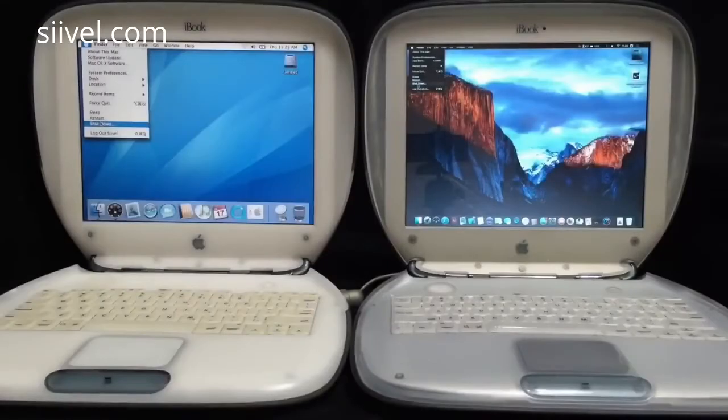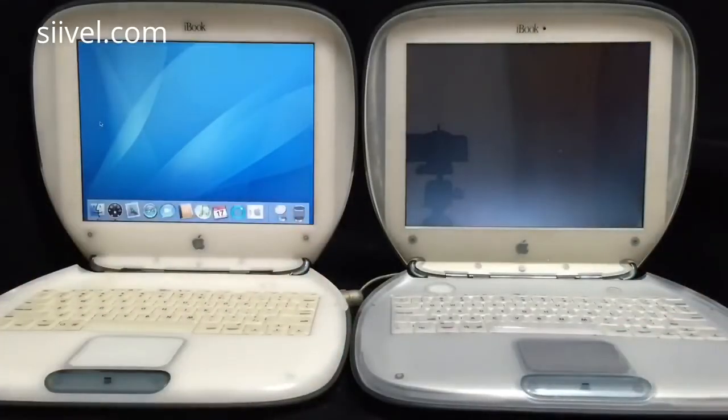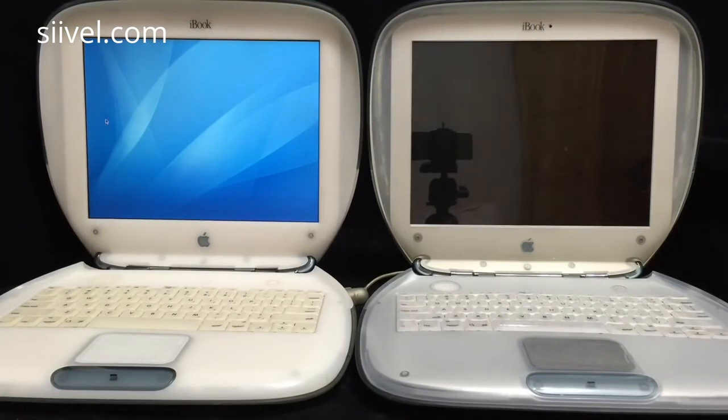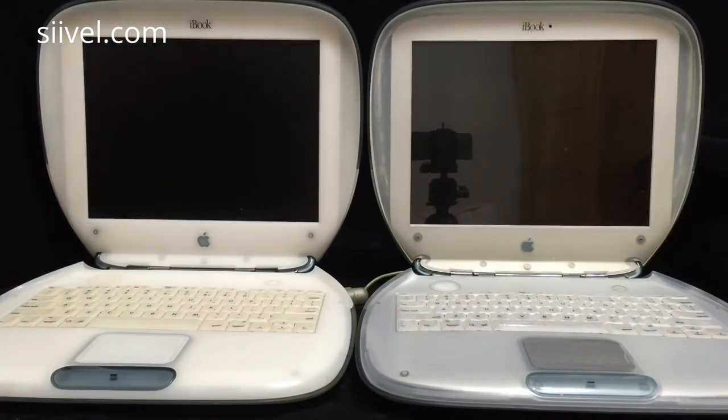In my opinion, there is still enjoyment in using the vintage iBook G3, like what hobbyists do. However, as the iBook G3 is a product from 16 years ago, it may not fit modern use, which emphasizes high resolution, online synchronizing, and wireless sharing. That's why we keep updating the vintage hardware. Thank you for your time watching. If you have missed anything in this video, please let us know — your opinions are always welcome.